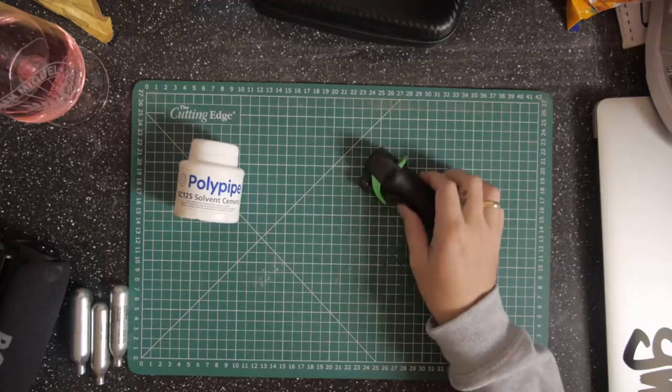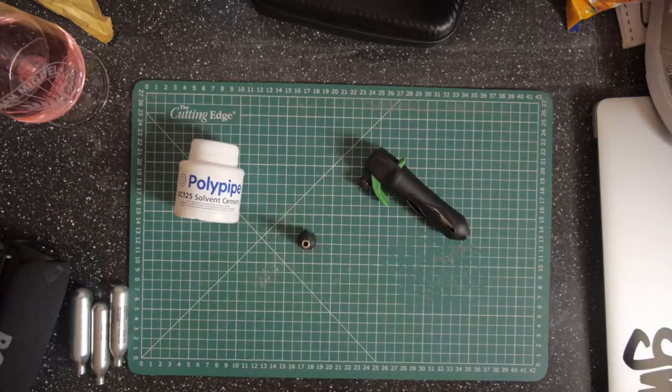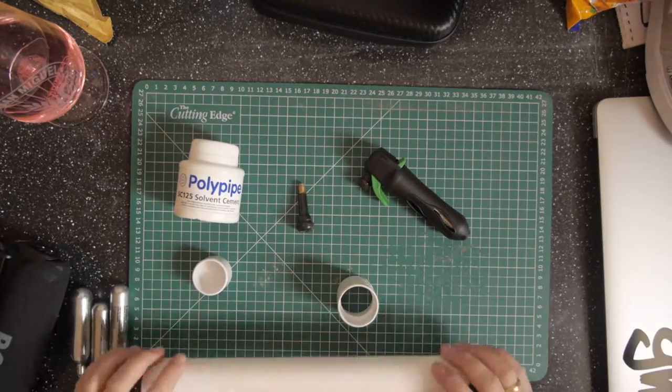So here is the device I made afterwards. This is a bicycle pump which you put CO2 into, with a bit of plumbing and a car tire valve. The things I needed were some solvent cement, a bicycle pump, a car valve, a stop end, a joiner, and a piece of pipe.